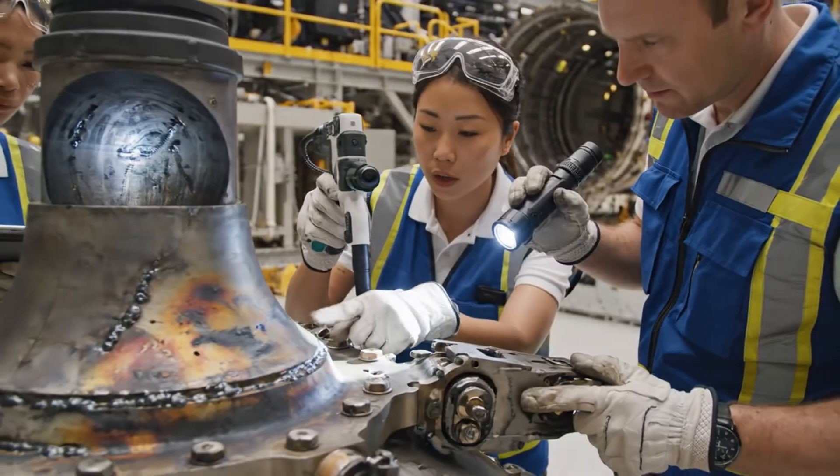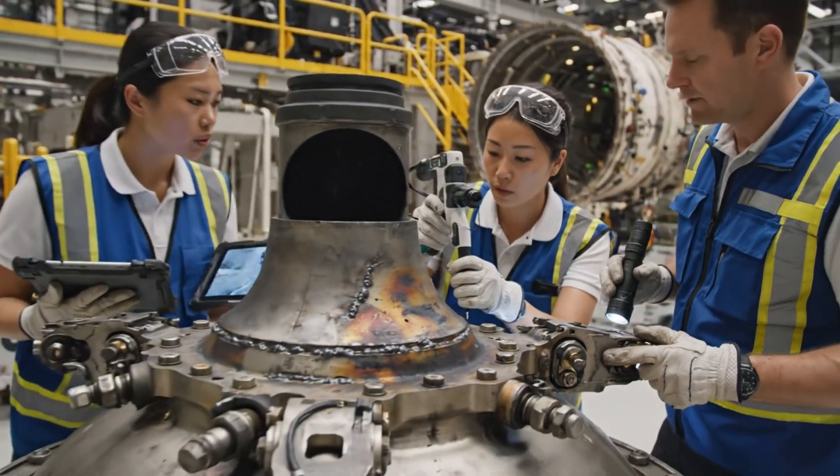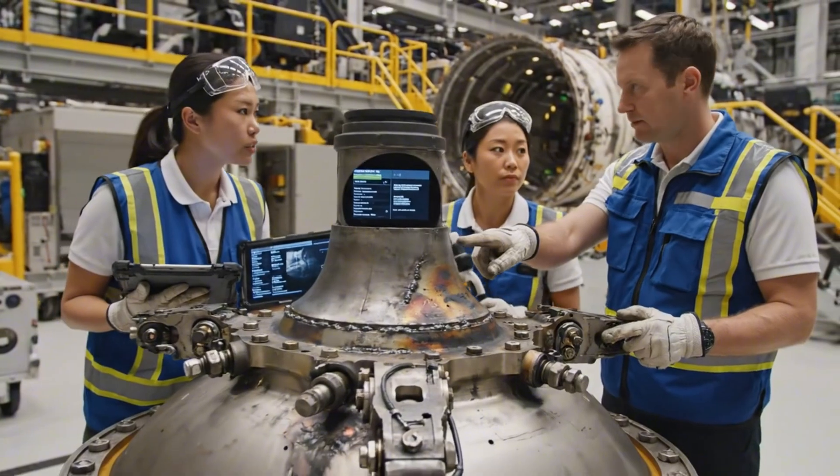We've got good continuity on the borescope results. The actuators look solid. No leakage or deformation post-test.